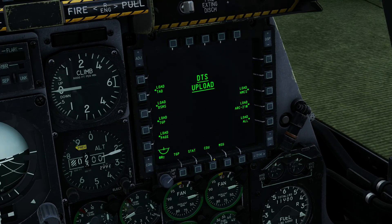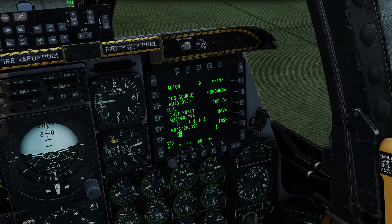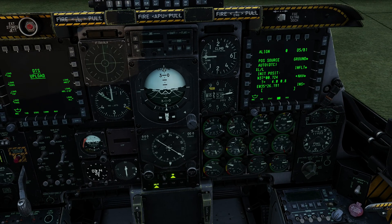On the right multifunction display, we're going to bring up the CDU page — this is just a repeater for the CDU down here, which saves you having to move your head all the way down there. We can see we're in INS NAV ready. At this time we can choose NAV master mode for the INS, and that brings our navigational systems alive. In the master mode for our navigational system, we're going to put it into IGGY — that makes the IGGY the primary source — and enable steer point navigation.